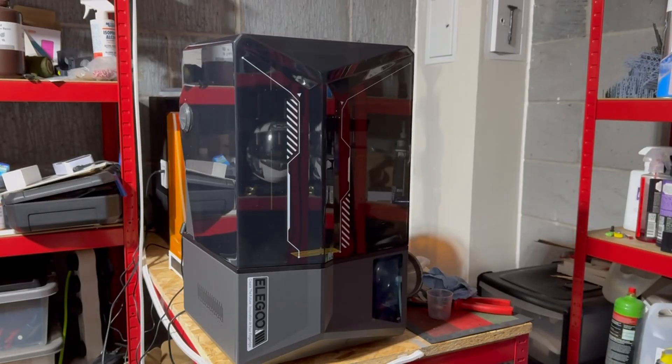Hello and welcome back to the Reapers with me Tanky. What we've got here for review today is the Saturn 4 Ultra — the big brother of the Elegoo Saturn 4 that I've previously done a review on. We also briefly discussed the new wash and cure station that Elegoo has released, the Mercury 3 — excellent piece of kit, by the way.